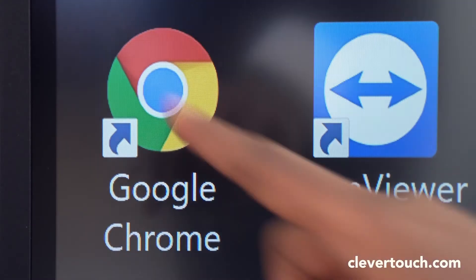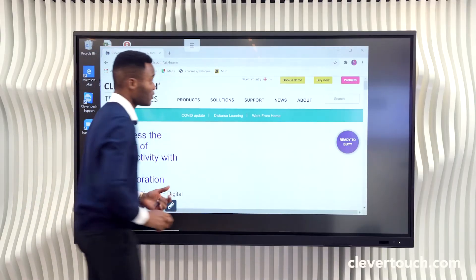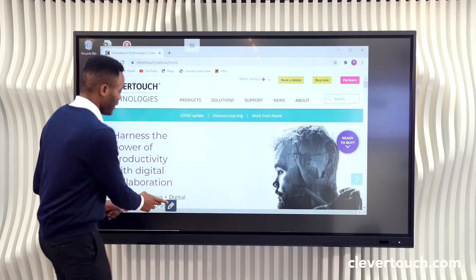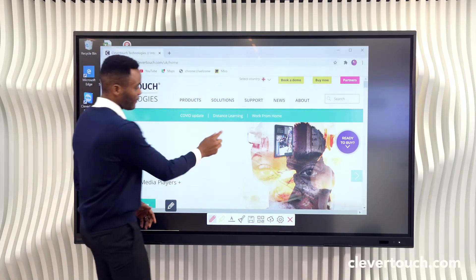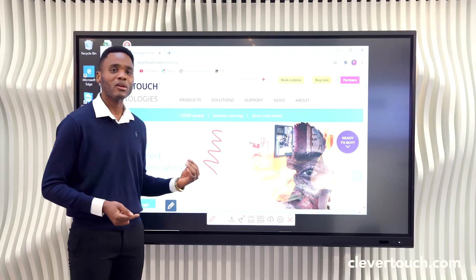I could also very easily open up a browser and simply navigate to a desired website. At this point I can begin to use CleverTouch's ink tool to mark up a live website like so. And that's a very easy way to utilize an OPS PC in your CleverTouch screen.